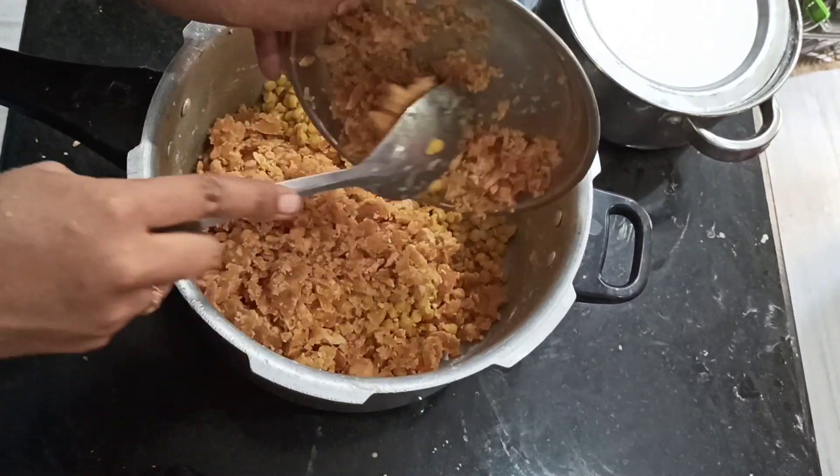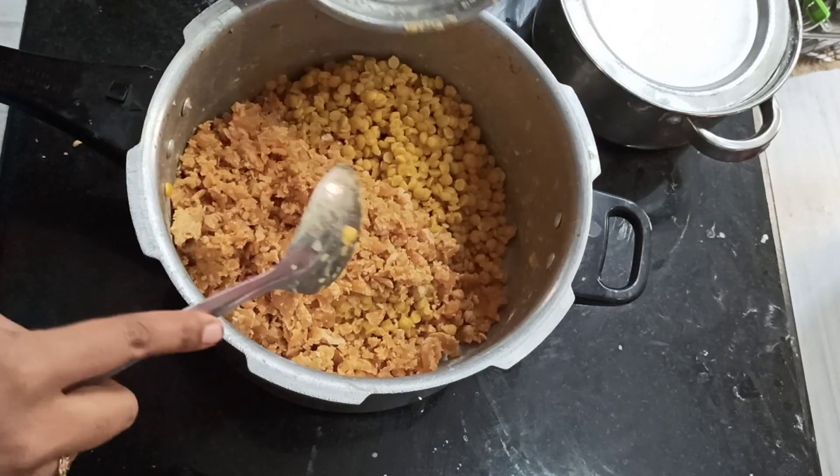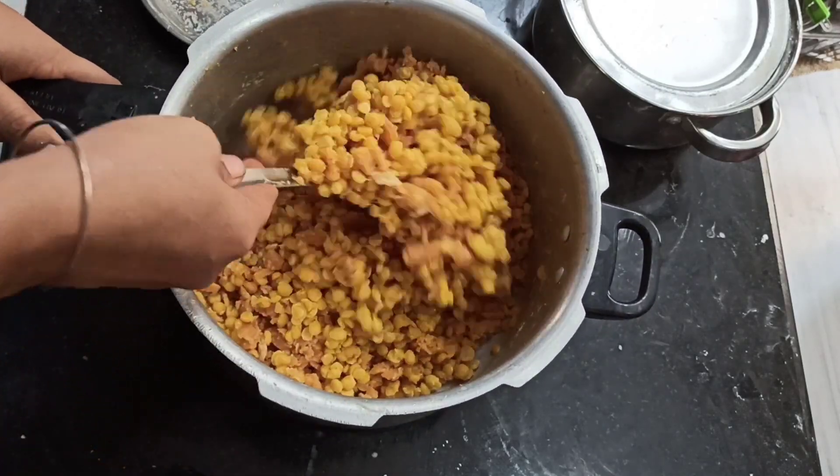Now we will try 1 cup of shengapap and put 1 cup of bellum. We will try to eat the shengapap of 1.